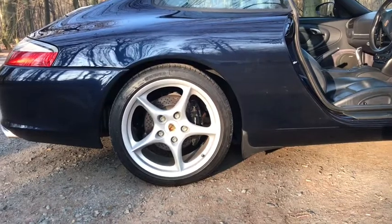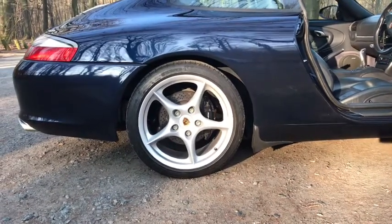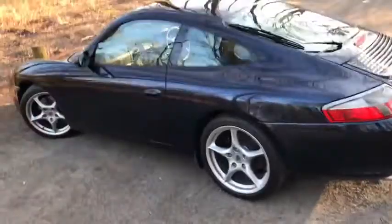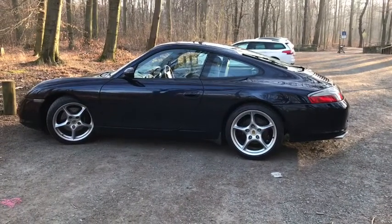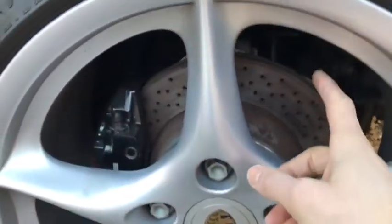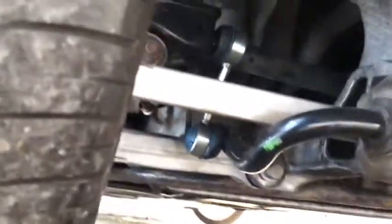The previous owner had done the IMS bearing, which was really good, and the MO30 suspension, which is amazing. Since then I've done a whole bunch of work — replaced all of the bushes, which was pretty costly but really worth it. Because there are cobblestones here I could really tell the lower control arms needed doing. Out of 14 bushes I did 10; I left the two diagonal control arms attached to the wheel carrier at the top. But otherwise I did new anti-roll bar bushes, new control arms, and new drop-link arms — pretty much everything.